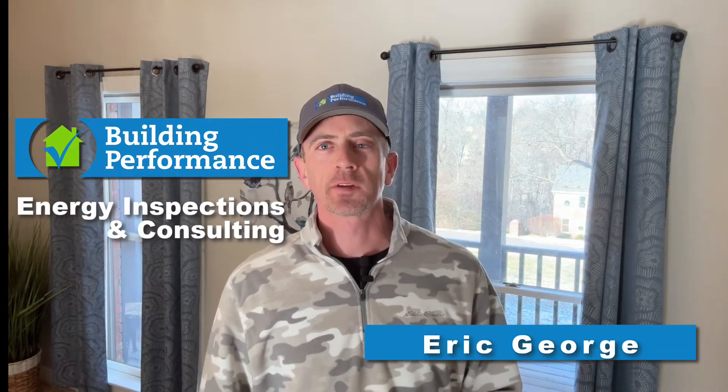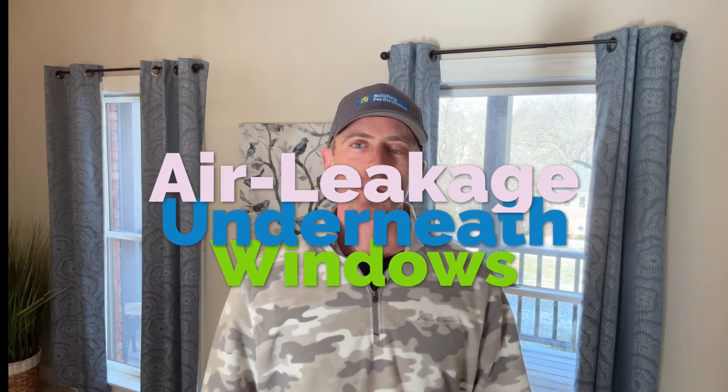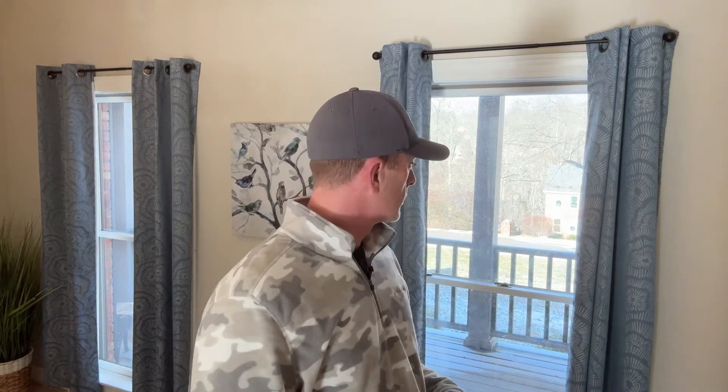Hey guys, it's Eric from Building Performance. Today it's like five degrees outside, and I don't know about your house, but I've noticed air coming in around my windows, specifically at the bottom. As you can see behind me, I have a large single-hung window. I also have some casement windows in my house.